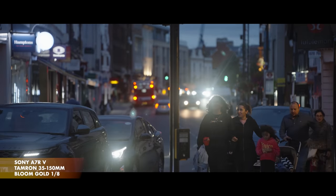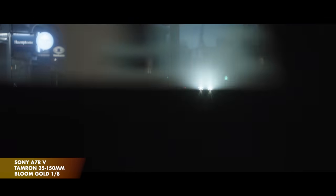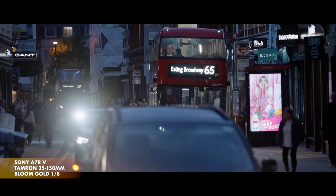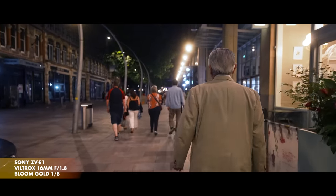One of my favourite times to use the Bloom Gold is at night. With so many artificial lights when you go out and about, you get such a pleasing, subtle blooming on them — whether it's vehicle headlights or other lights.